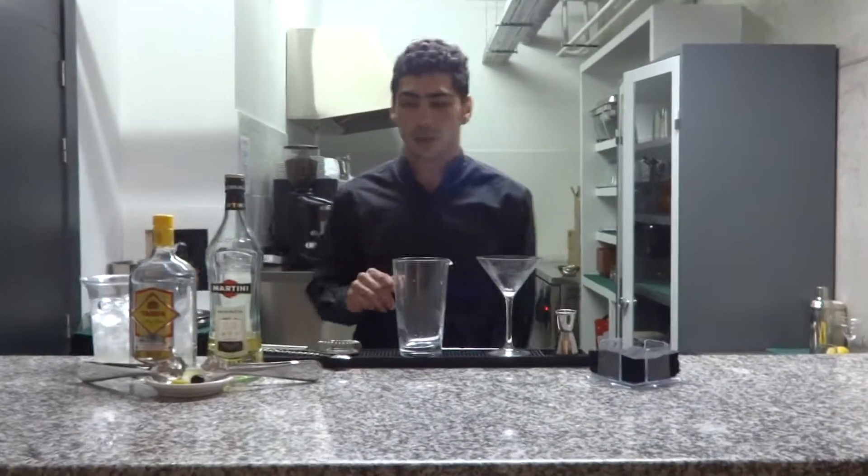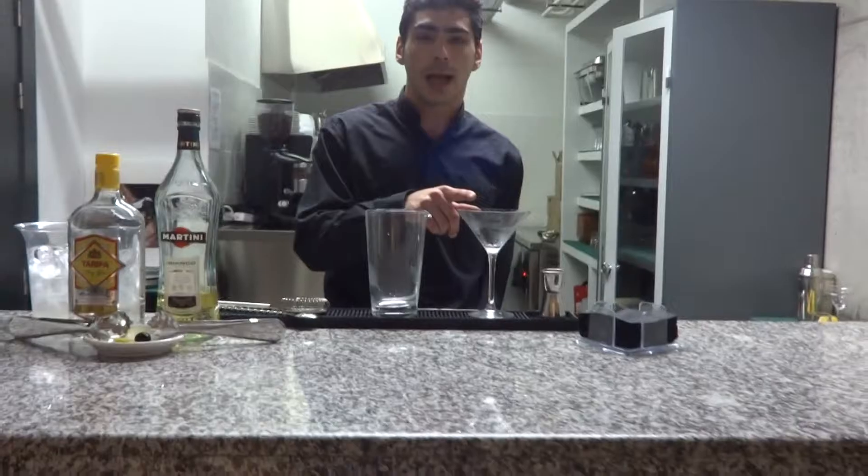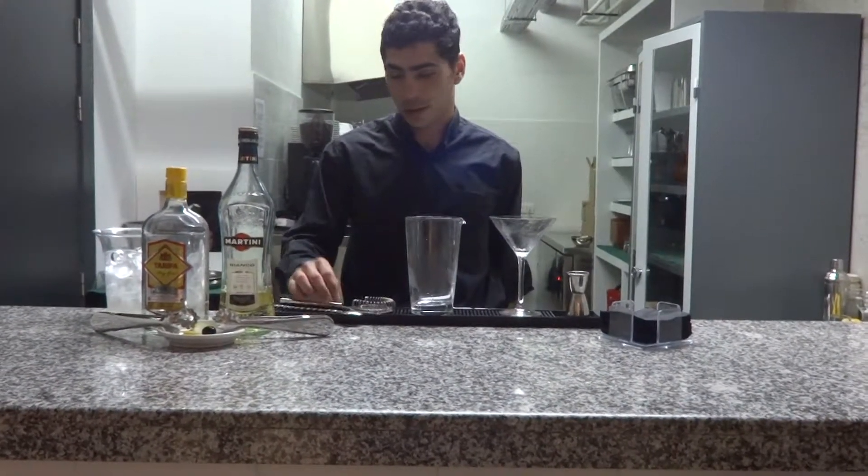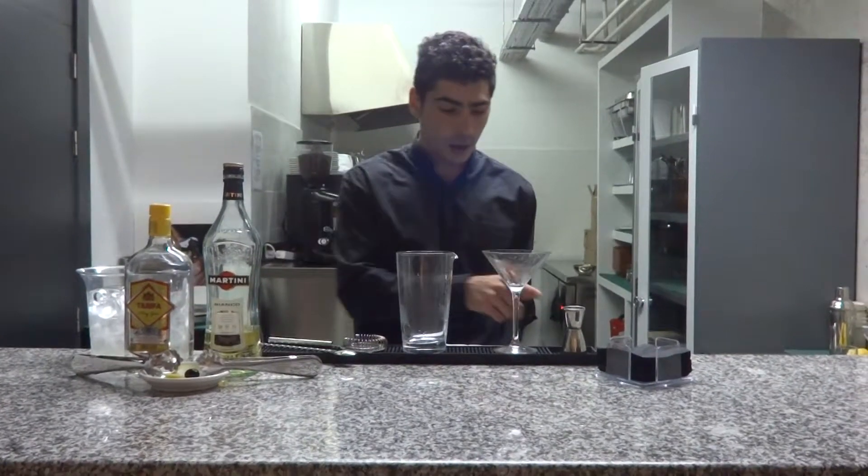The tools we need are a cocktail glass, mixing glass, strainer, cocktail spoon, and jigger.